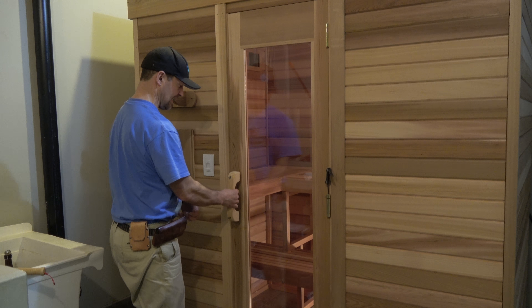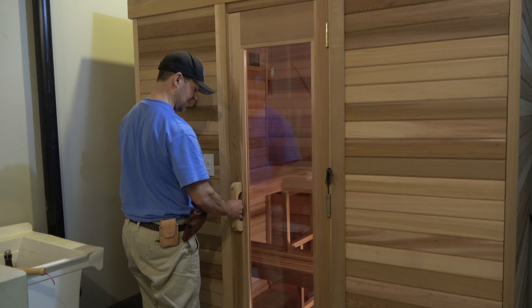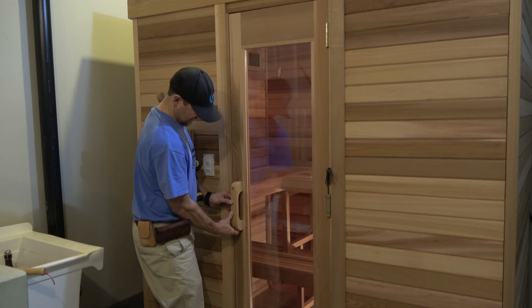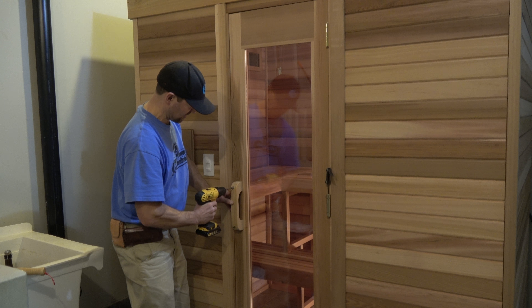Okay, we got everything finished here inside the sauna. We got the duct board in there. We're going to put the door handle on here on the outside. I usually just kind of go right out about at handle height — that seems to be about 36 to 38 inches. Estimate.